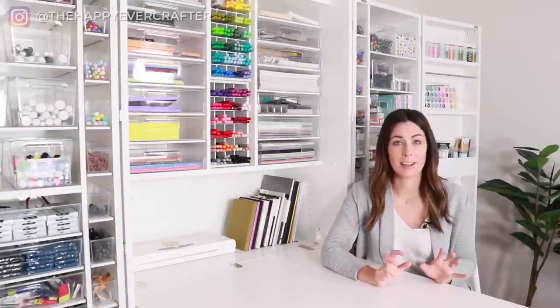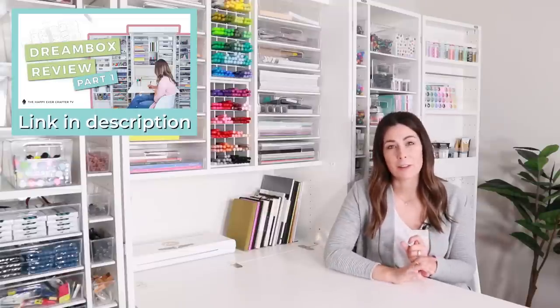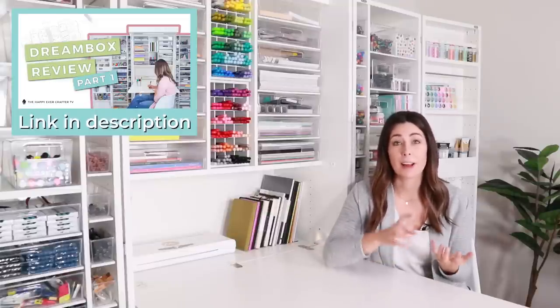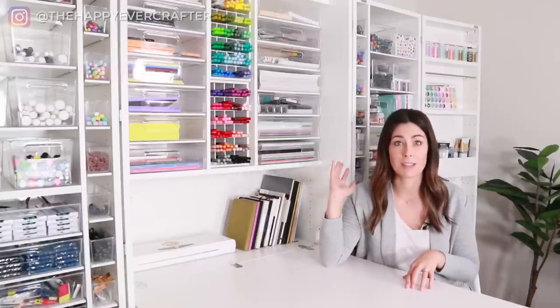I'm going to flip my camera in just a second and take you on a tour of absolutely everything inside of here. But before I do, I just have a couple things I need to say. Number one, if you haven't seen my other dream box video, I'm going to link to it at the end of this one, because in that one I walked through the process of receiving it, setting it up, and answering a bunch of the questions that I know you're going to have. In this video, I actually just want to show you exactly what's inside of it.